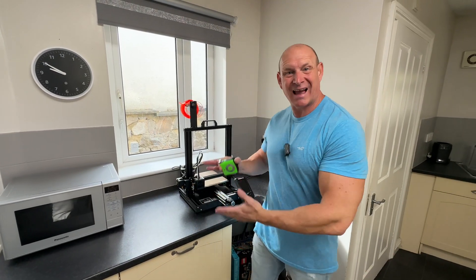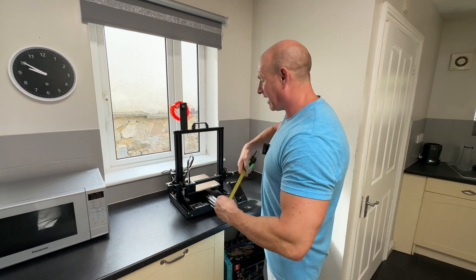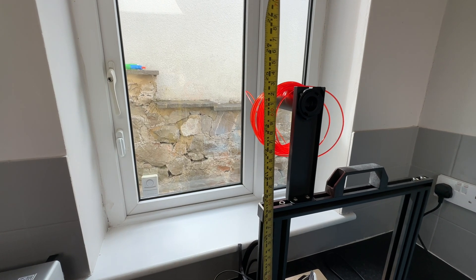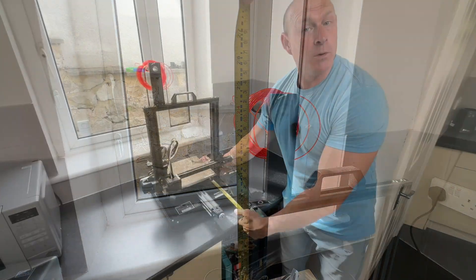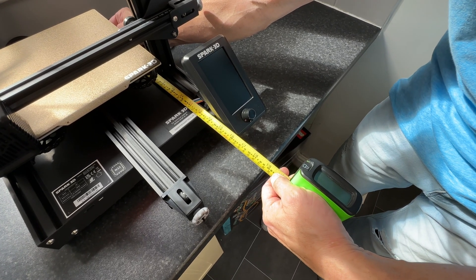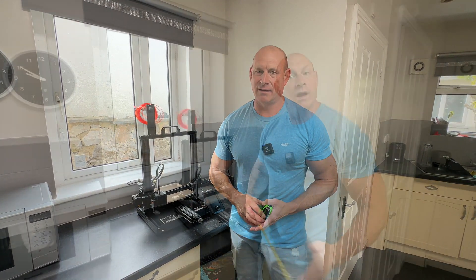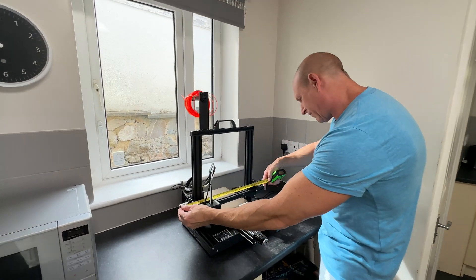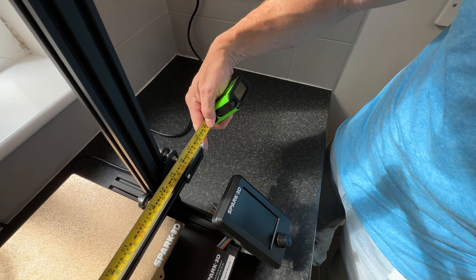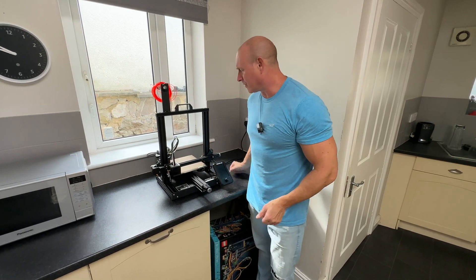One thing you may be concerned about is just how much space this thing takes up because you've got to put it somewhere. So I've got my trusty tape measure and we're going to take some measurements. Starting off with height and we are looking at 24 and three quarter inches or roughly 63 centimetres. Moving on to the depth and we are looking at approximately 18 and three quarter inches or 48 centimetres - but add an extra three inches on for the cables at the back. Then finally the width and that is approximately 18 and a quarter inches or 46 and a half centimetres. I wouldn't say it takes up a massive amount of space - I'd say it fits on a desk and we've easily got it fitted on this kitchen worktop.